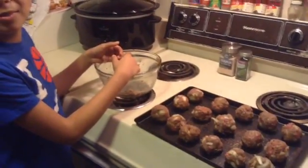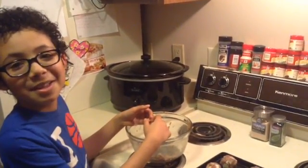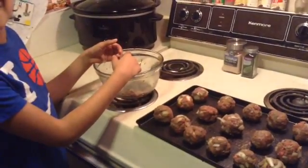Now we're going to put them in the oven. We preheated our oven to 350 degrees, and they're going to bake for 20 minutes. So we'll show you in 20 minutes.